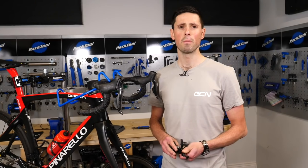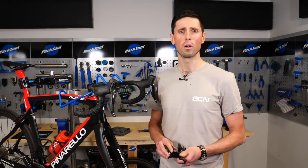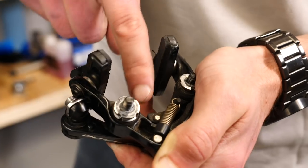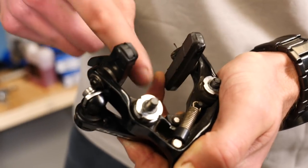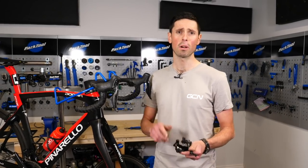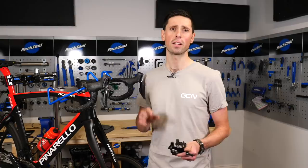Now that we've got the caliper removed, you can either go ahead and replace that with the new one, or equally, if you're going to use the existing caliper, you've now got access to clean some of these crucial pivot points that are hidden away inside. Because we're not replacing this caliper today, we're going to give it a good old clean and scrub down with some Muc-Off bike cleaner and make it looking brand new.